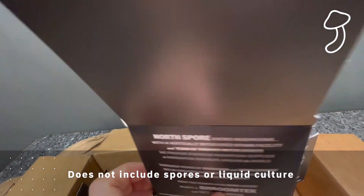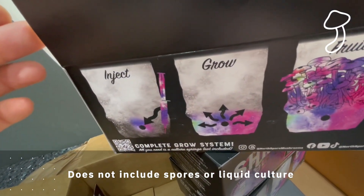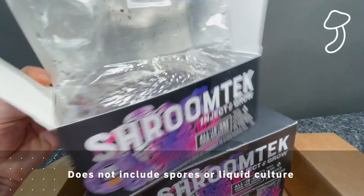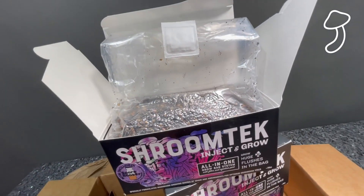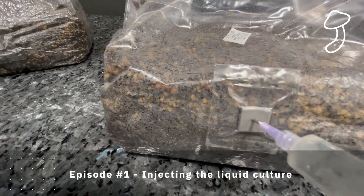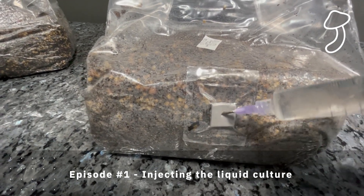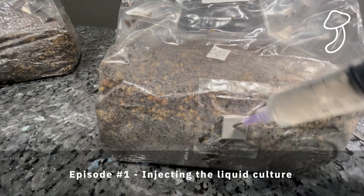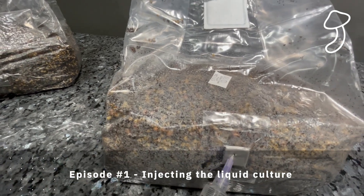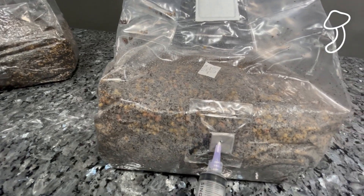Now the kit does not come with any spores or liquid culture — you have to do your own research on the type of mushrooms you want to grow. I ended up choosing a liquid culture for my first attempt because, based on my research, a liquid culture is the equivalent of having seedlings as opposed to seeds in your syringe, so you have a higher chance of successful grows and inoculating the substrate. I inoculated two bags with the liquid culture.